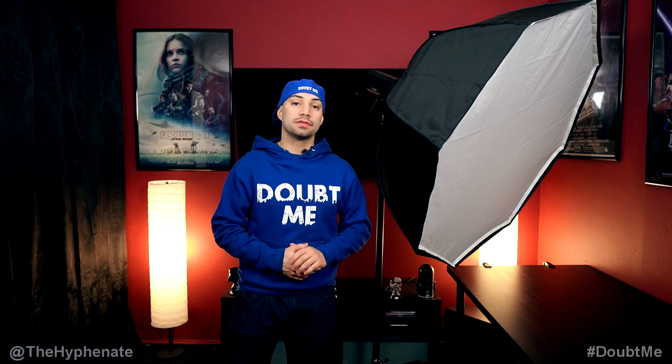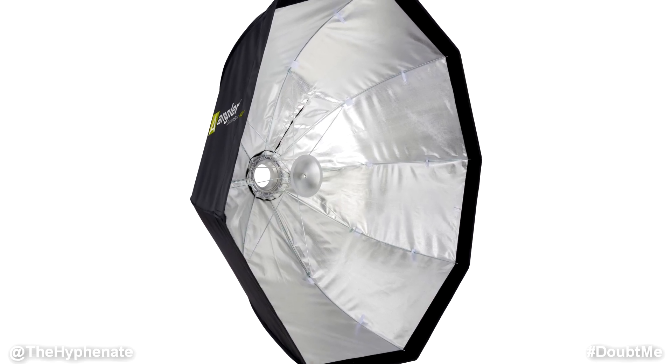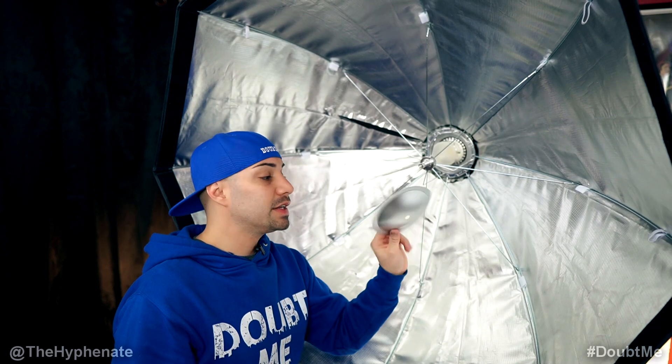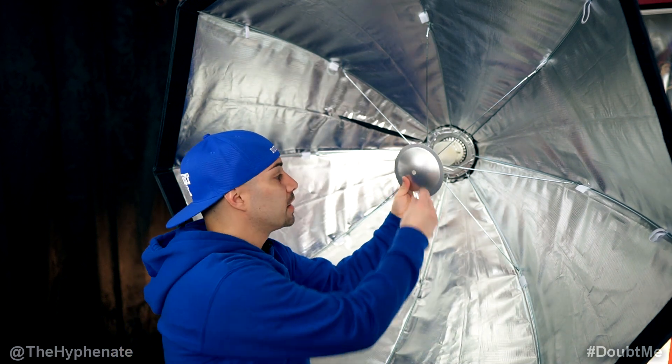This retails for only a hundred dollars. On the inside of the Angular Boombox you have an aluminum speed ring, aluminum rods, and the interior of the actual softbox is all silver. Also included is a deflector plate that can be mounted in either direction depending on what type of light you desire.